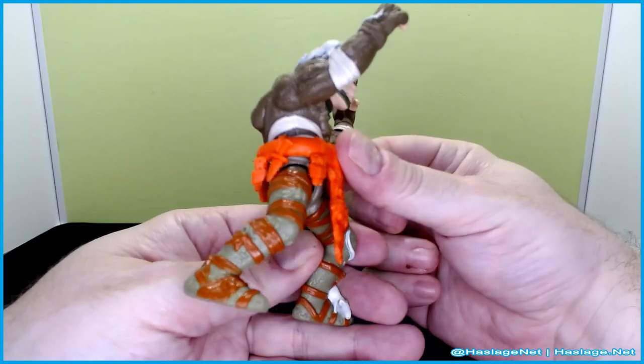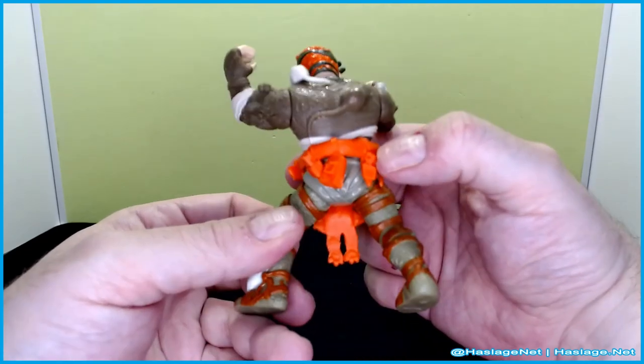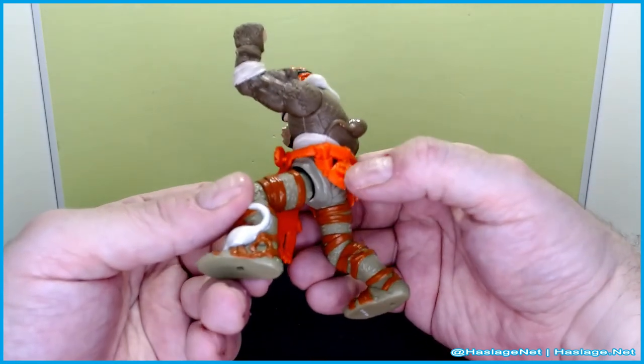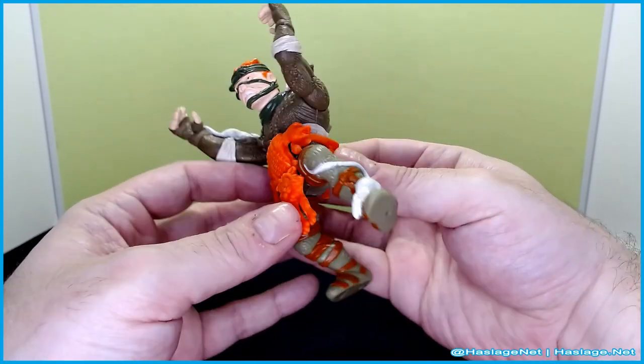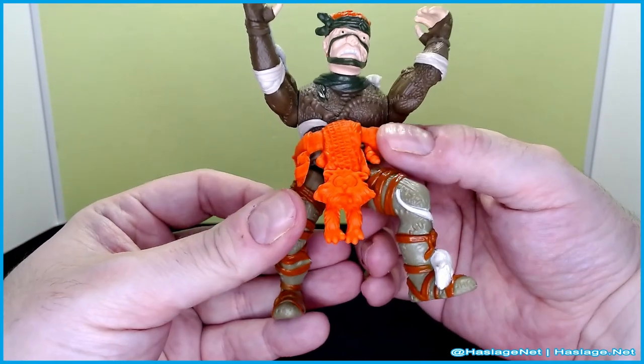Looking at all the stuff on his belt: he's got cheese, a knife, more cheese, a cheese grater. The belt can come off but I'm not going to pull it off, and I feel bad for the cat.